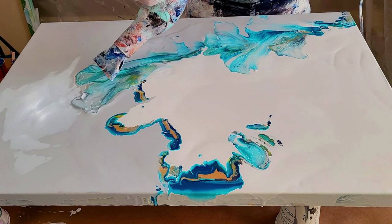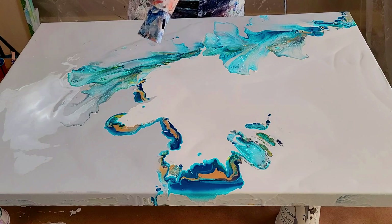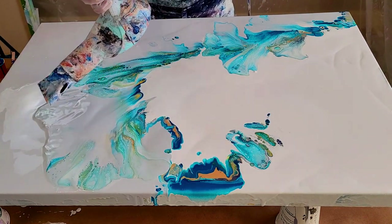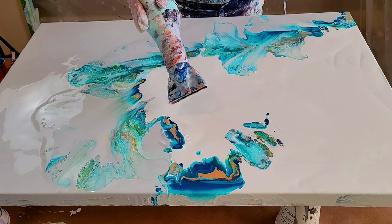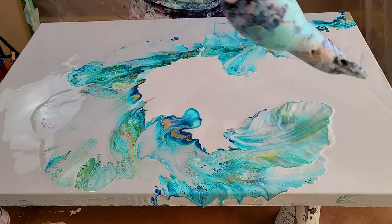Because I want that splash I'm very careful with how I blow the paint out on this painting. I'm wanting this nice hook look. If you'd like more detail about all the colors and the mixes, go straight to the actual video — I'll pop a link up right at the end of this little section.